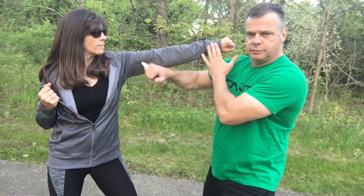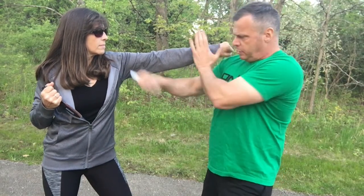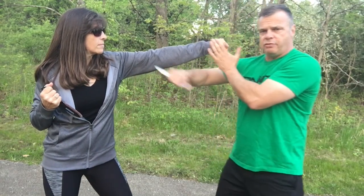And because I have a knife — boom — I punch this, or I stab this. I can stab here, I can stab here, I can stab here, I can stab anywhere, but this is right to the hand. Also, I'm out of range of her.